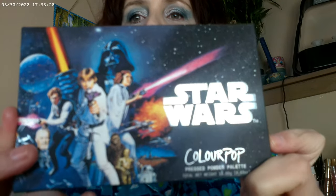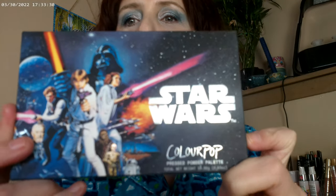What I have on my eyes right now is the new Star Wars palette. I missed the first release, but look at that packaging — that's the original. Isn't that amazing? I thought I'd go ahead and show you the packaging. This is the Star Wars palette from ColourPop.